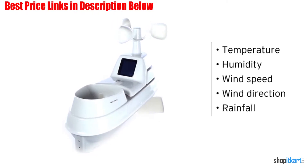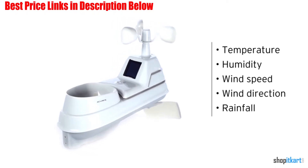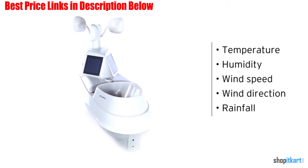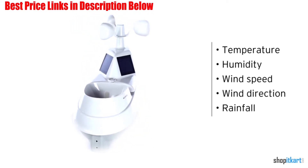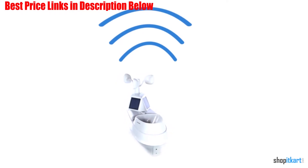We had no problem syncing the outdoor sensor with the indoor console once the station was properly mounted to a fence post in our reviewer's backyard. This was the easiest weather station to set up in our comparison.